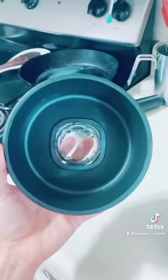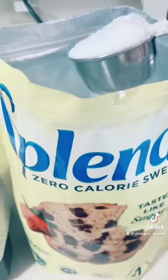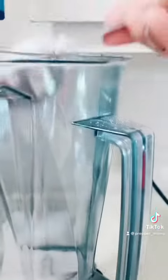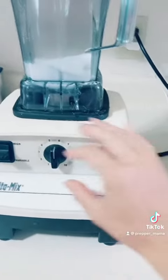Alright, let me turn this around. Here's the lid — nothing in the lid, nothing in my beautiful blender. This is the Splenda. Let's take a couple scoops and put it in here directly from the Splenda bag. Alright, so we have the Splenda in the Vitamix — let's turn this bad boy on.